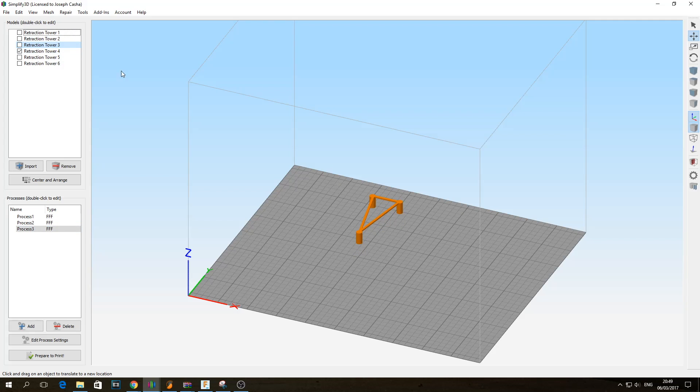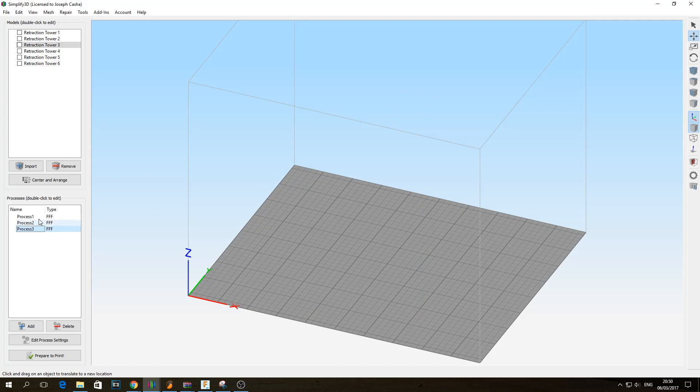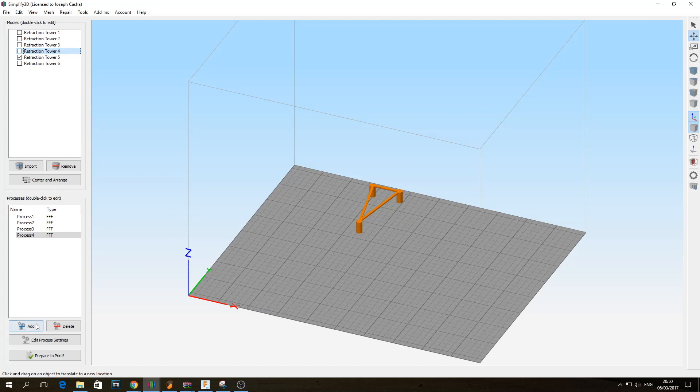One thing to remember: if you forgot, for example, to set the third process, if there are supports — which there aren't in here — it's going to replicate the same process all over again. So ideally on the first one, make sure that certain settings like support are not there if you don't need them, because what will happen is it will create support on each and every single one. This just saves you a bit of hassle. So we have a fourth, fifth, and sixth one. And now we have the six processes which will cover the six different sections of the tower.